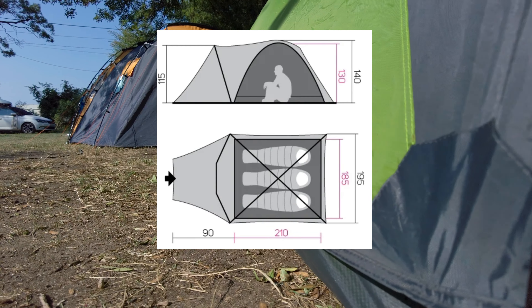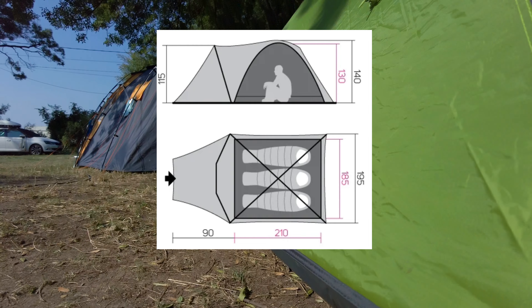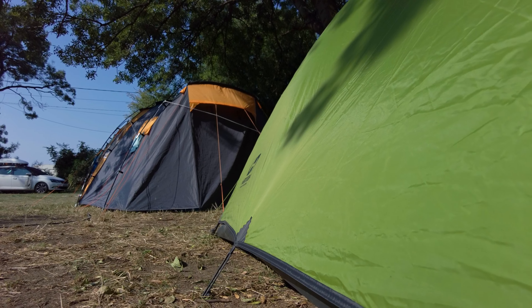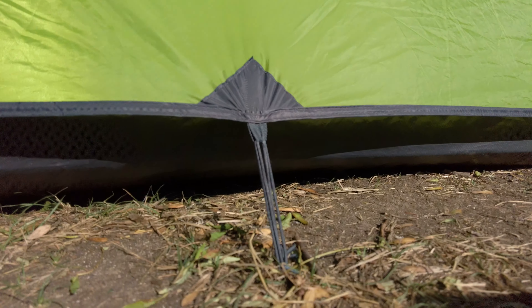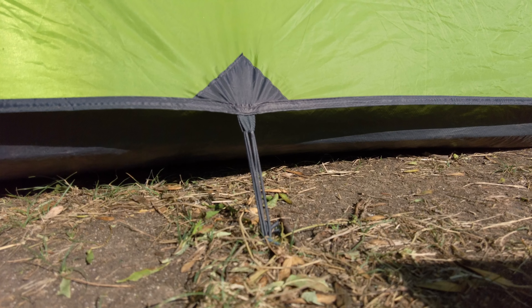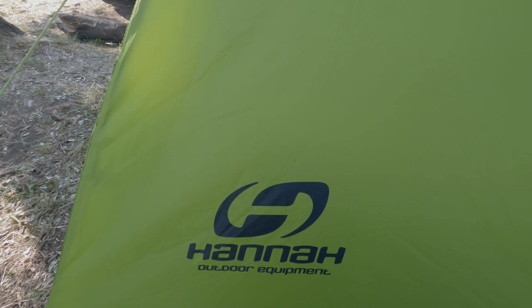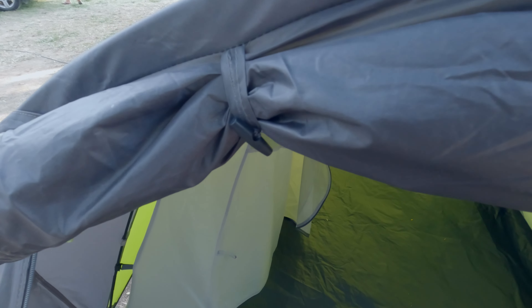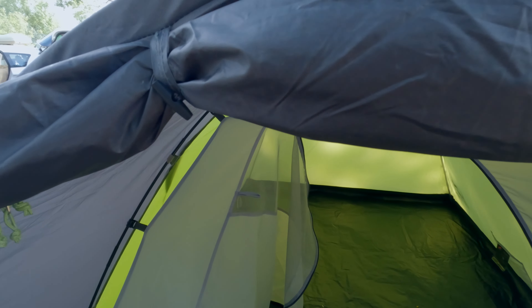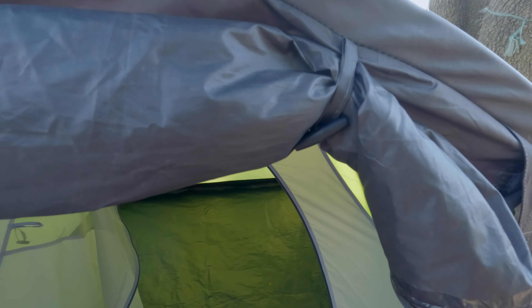This tent is designed for three persons. While it's comfortable for two, it might be a bit tight for three adults. Keep this in mind — for comfort, add one to the recommended size. For instance, if there are two of you, go for a three-person tent. If there are four, consider a five-person tent or two separate tents.